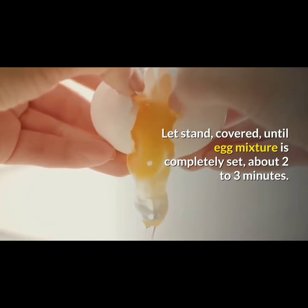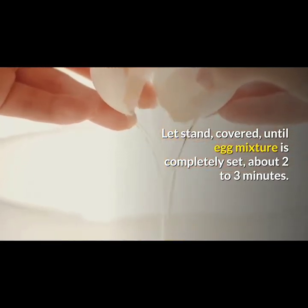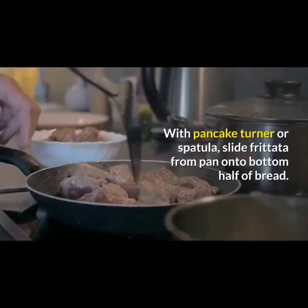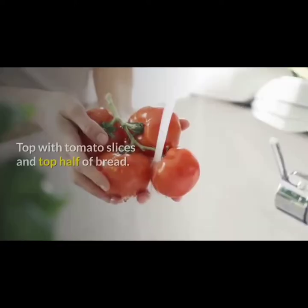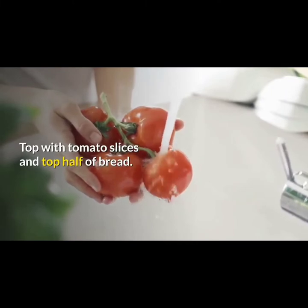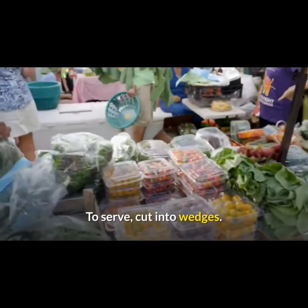Remove from heat and let stand, covered, until egg mixture is completely set, about two to three minutes. With a pancake turner or spatula, slide the frittata from the pan onto the bottom half of bread. Top with tomato slices and the top half of bread. To serve, cut into wedges.